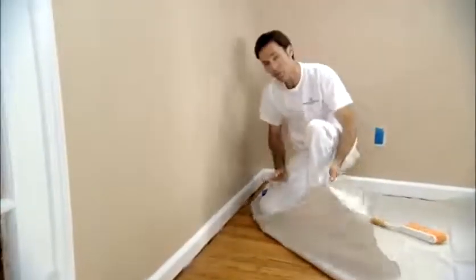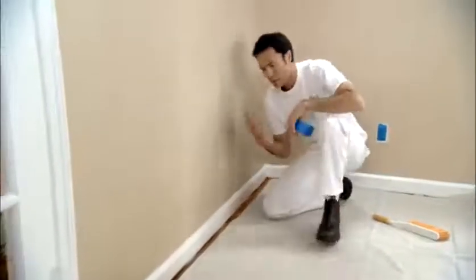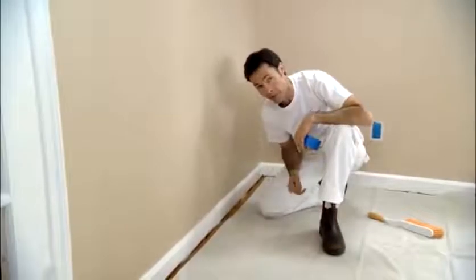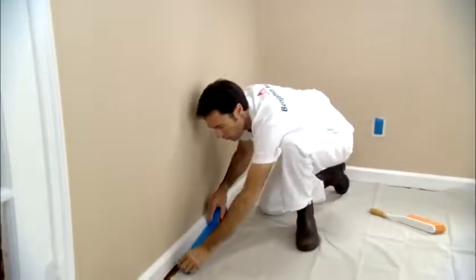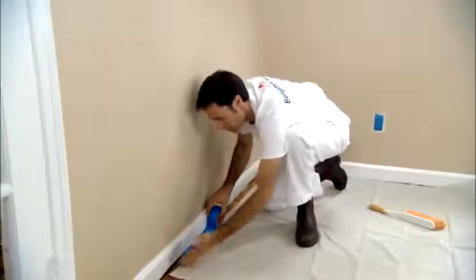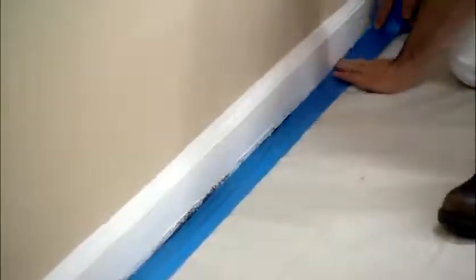It's important to cover the entire floor with drop cloths or dust sheets, which will protect it from paint and dust. You want to use a wide painter's tape to adhere it to the floor — 50% of the tape goes on the drop cloth and the other half goes down onto the floor.